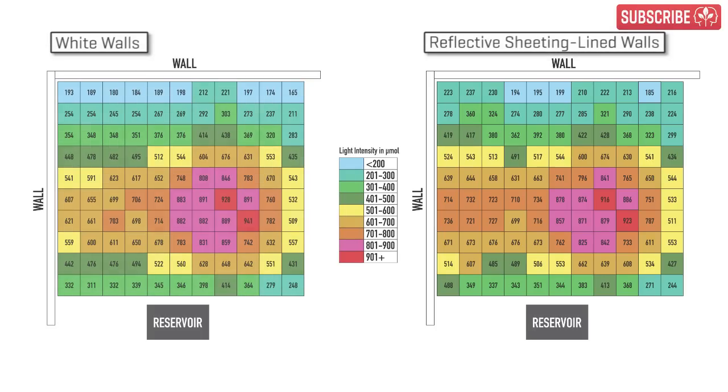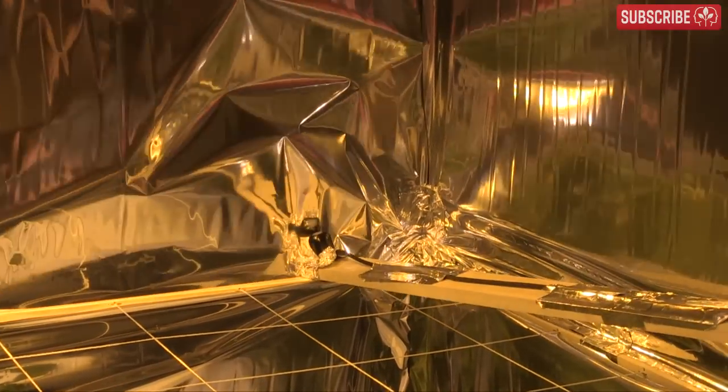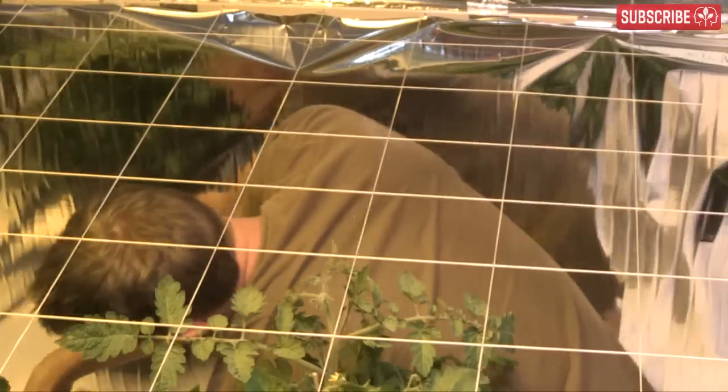Things become clearer if we overlay the percentage difference between the two readings. You should be able to see where the extra reflectivity comes into play. The biggest increases, unsurprisingly, are by the walls. I can see three interesting anomalies. On the back wall, the increased percentage drops to zero, and at two points it actually goes negative. This is clearly because of poor fixing of the reflective material — it needs to be fastened so that it's as taut and crease-free as possible. This is a lot easier to do if you fix up your reflective sheeting before you start growing and attaching other things to the walls. A top tip there.